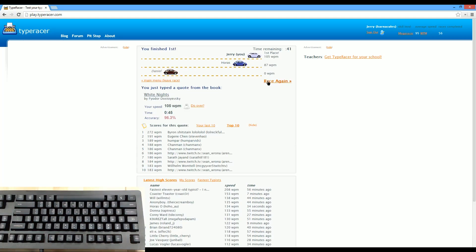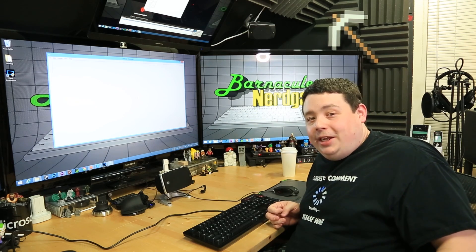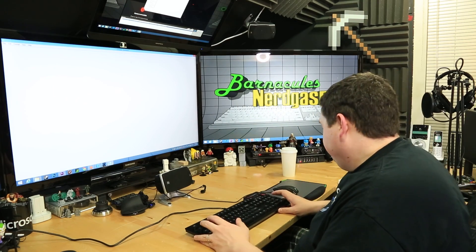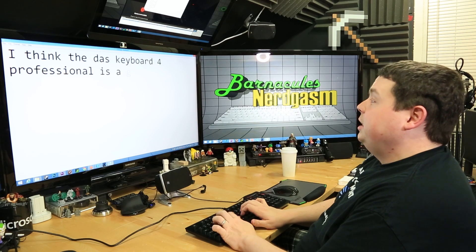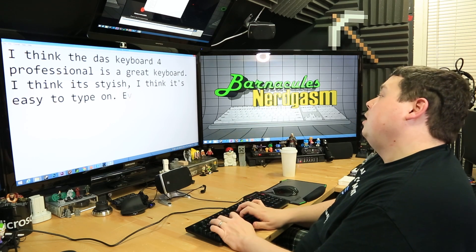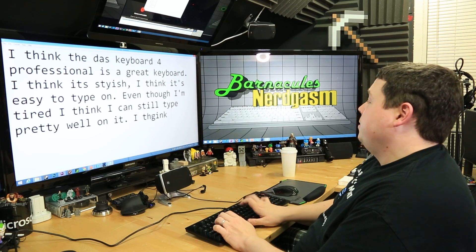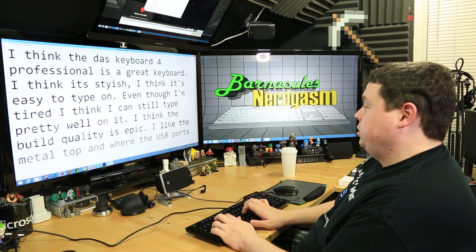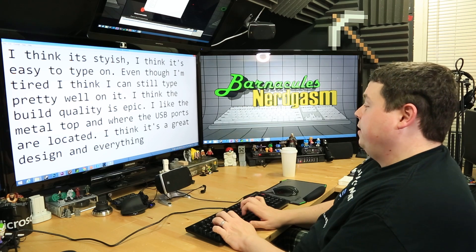I can type a little bit faster when I don't have to speak out the words as I go. Well guys, unfortunately being tired and sick has really affected my typing speed. I probably should have done this video a little earlier in the day, but I've just been so busy. I've got notepad open right here in a big font, so let's go ahead and just type a couple of things. I think the DAS Keyboard 4 Professional is a great keyboard. I think it's stylish. I think it's easy to type on. Even though I'm tired, I think I can still type pretty well on it. I think the build quality is epic. I like the metal top and where the USB ports are located.